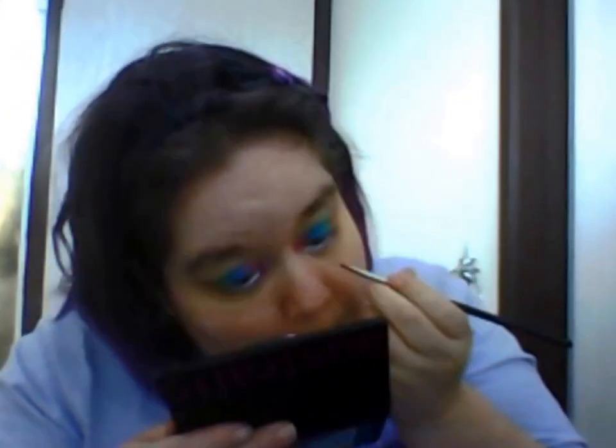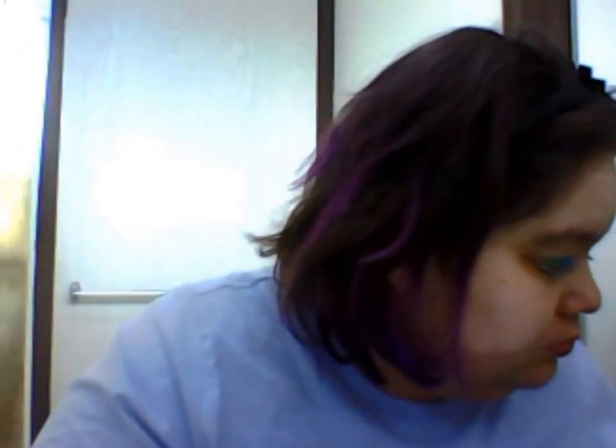Now I'm grabbing my eyeliner gel, which is number 75 from Inglot — it's a nice dark purple that nearly looks black. I've also got the Inglot 31T eyeliner brush. I'm slowly building up my makeup kit and this is one of my favorite Inglot products. I've loved all their products so far — the brushes, the eyeshadows, everything.